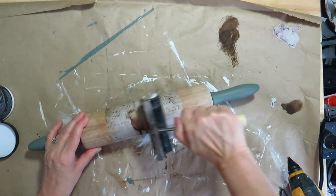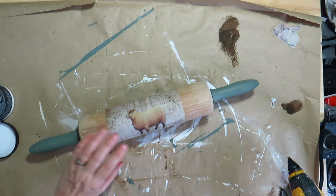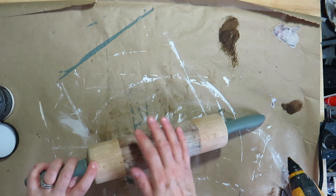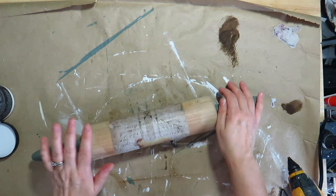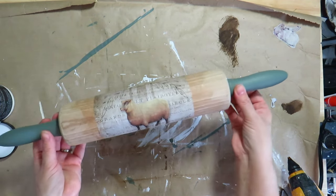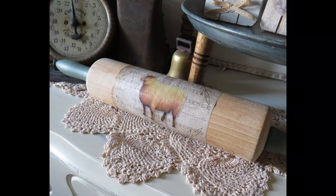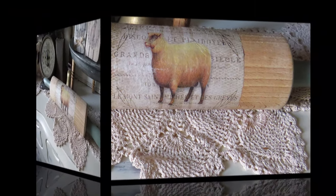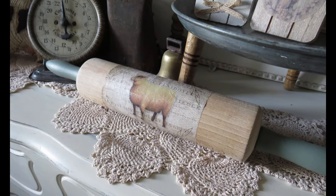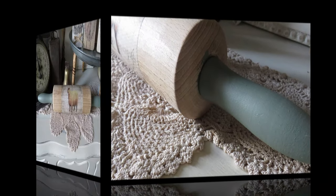I collect rolling pins and I think this one is a great addition to my collection. I placed this beauty on my china hutch in my kitchen. I hope I inspired you today with some new ideas using decoupage paper to create beautiful decor pieces for your home this spring. Thank you so much for joining me today and I hope I'll see you in my next video. So until then, have a beautiful day and bye for now. Bye.